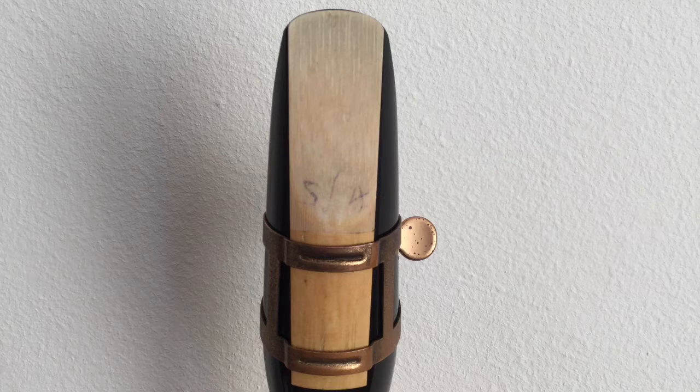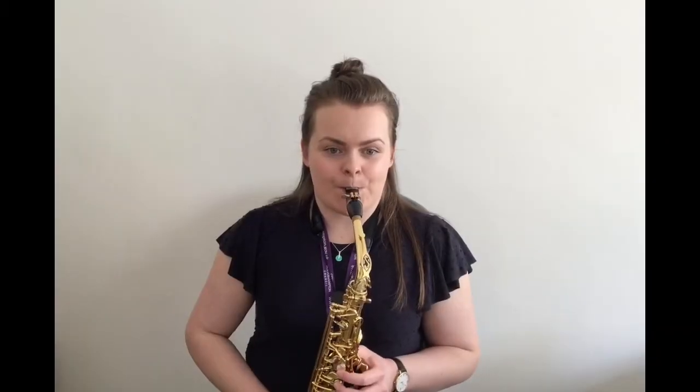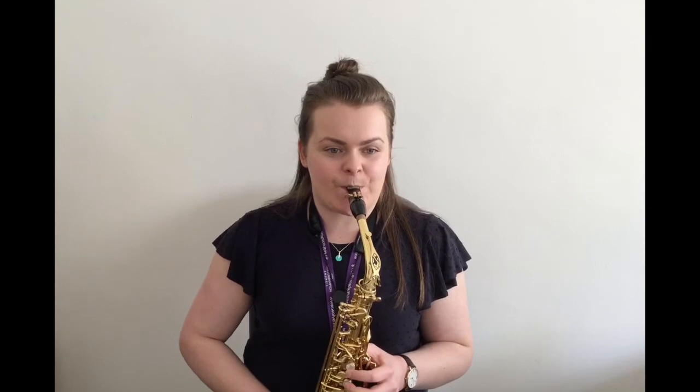The ligature is holding everything firmly in place. I can easily make a clear sound like this. If I move the reed so that it is off at an angle — in other words poorly lined up — then this will have a knock-on effect on my sound. Here's how it sounds with a wonky reed.